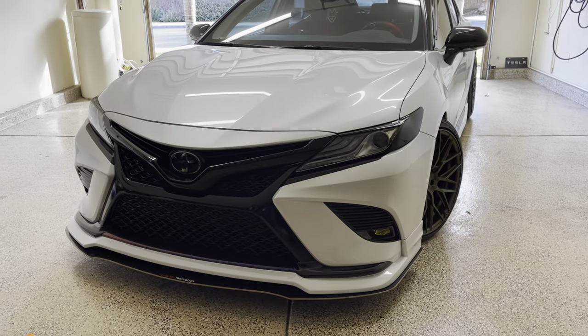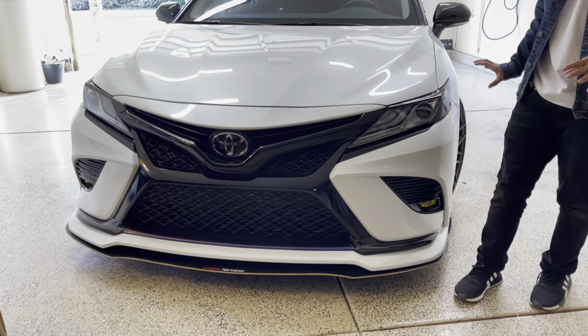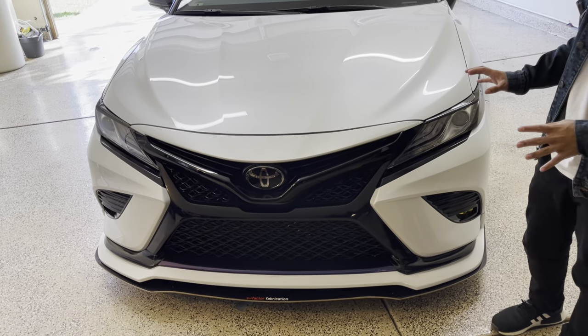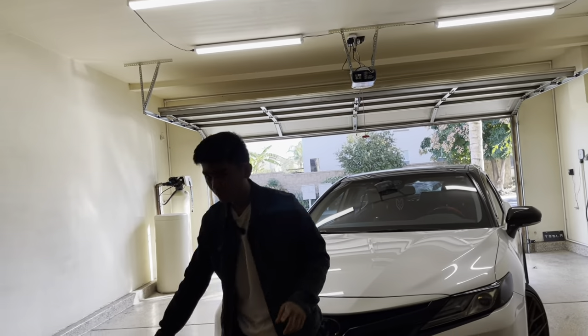That looks really good. We're done with the install and I really really like how it went. I love that black slick finish — it actually makes the front look way cleaner.